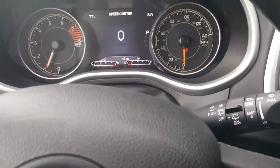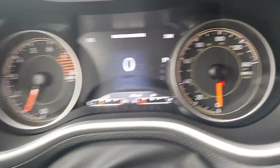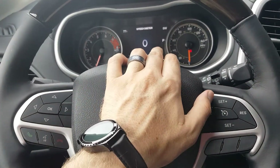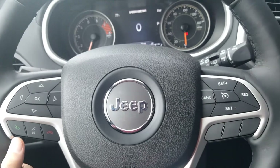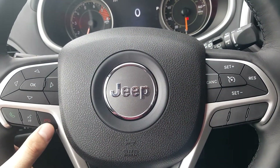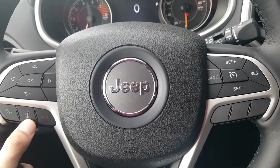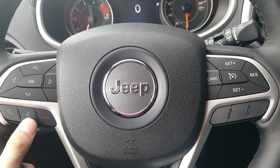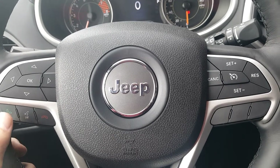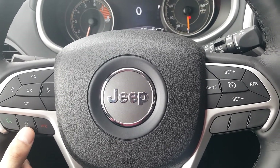I'm going to go to this driver information screen right here. Let me give you a shot of the steering wheel — those little arrow pads on the left are used to control that driver screen. You also have the green phone and red phone buttons for Bluetooth to answer and place calls. And you have a voice recognition button, so you can change your climate, change the radio station, set your navigation, and do a lot of different things through that voice button.